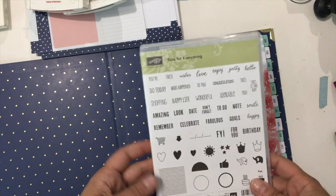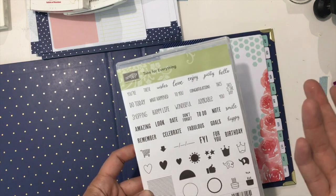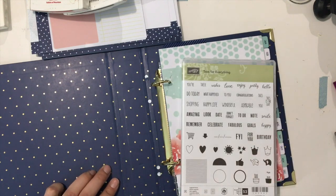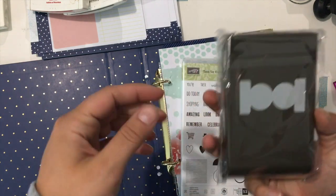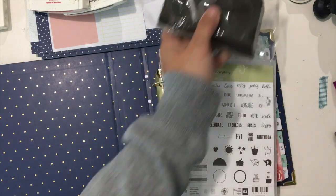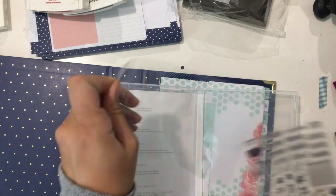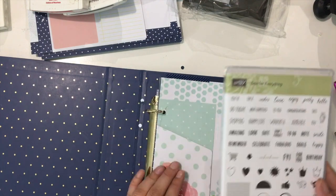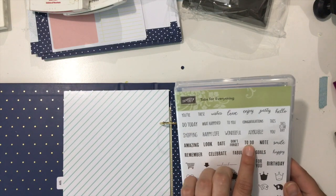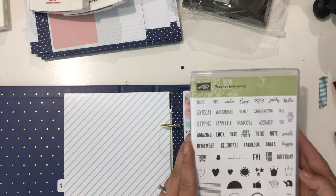Okay, so I just remembered that I actually have the tabs stamp set as well and I totally forgot about it. What's funny was I was thinking I wish there was a stamp set for this - and guess what, I already had it! There's that, and it also comes with a circle tab punch. I'm not going to use the punch today, but I will quickly continue with a bit of my planning to use a couple of these stamps.